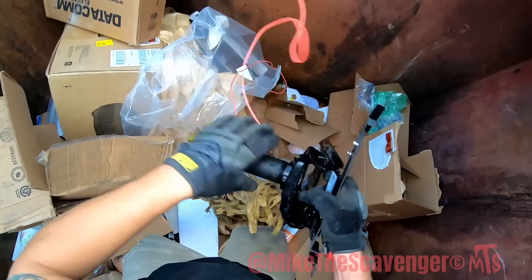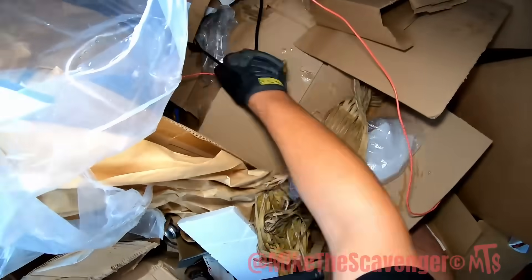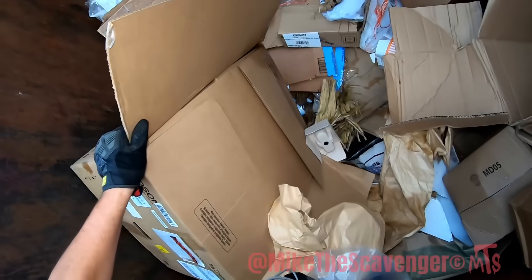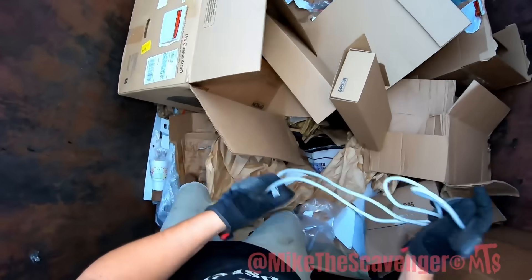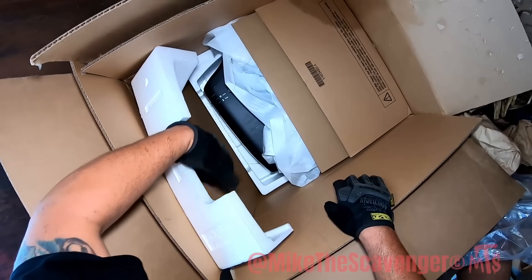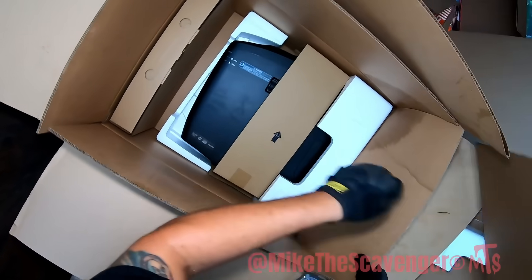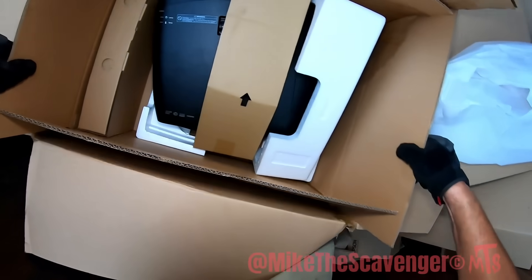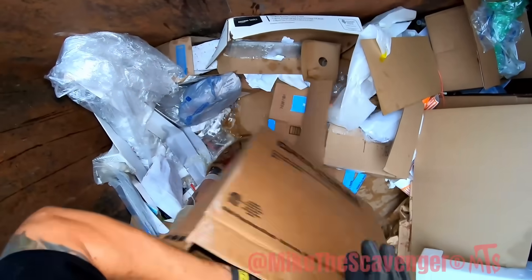That looks like a hang-from-the-ceiling thing where you have a projector. Oh, there's the projector box — there's a projector in here. It's kind of heavy. There's an Epson — yeah. Let's see. Just come with me, come with me if you want to live.